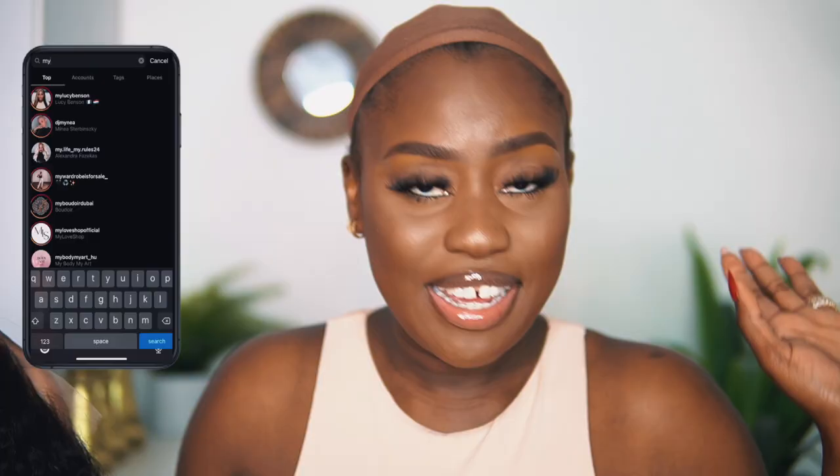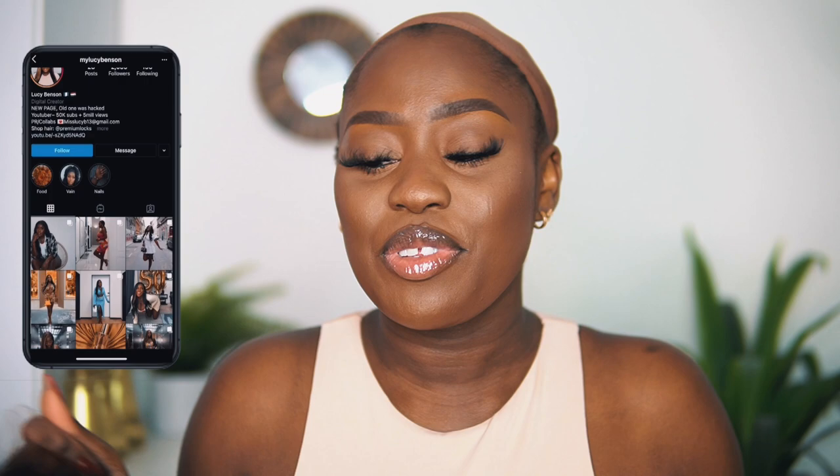Hey guys, welcome back to my channel! I haven't done a dedicated install in a minute and I'm excited for this one because I really wanted this hair. I'm a little under the weather because I've been sick and I'm just recovering, slowly getting back into the groove of things, so pardon me if I'm not my usual self in this video.